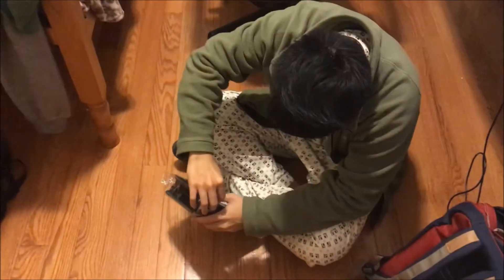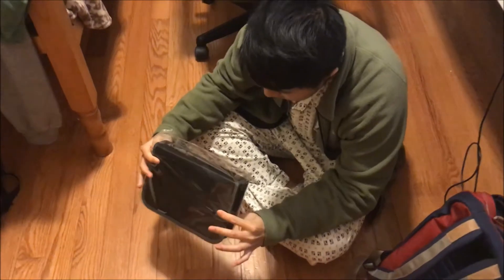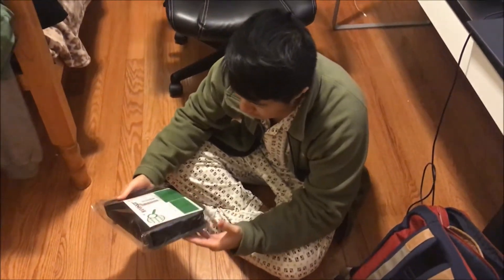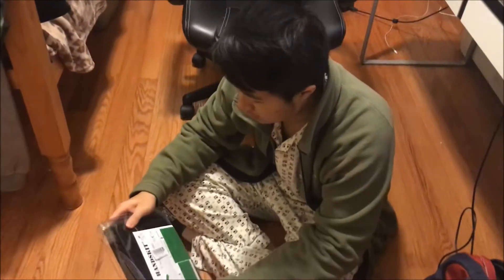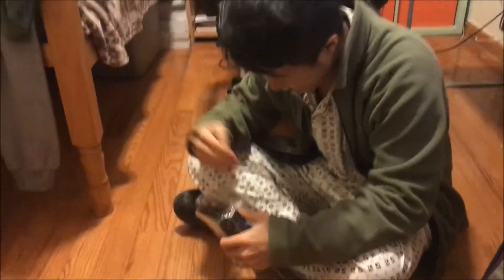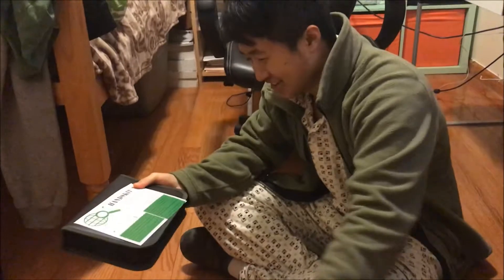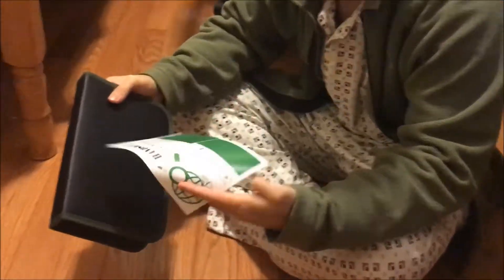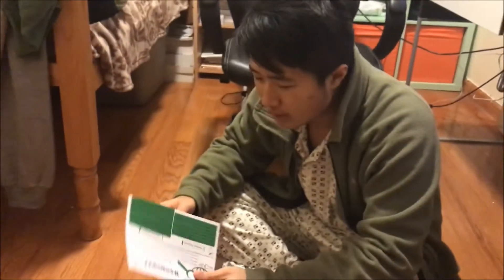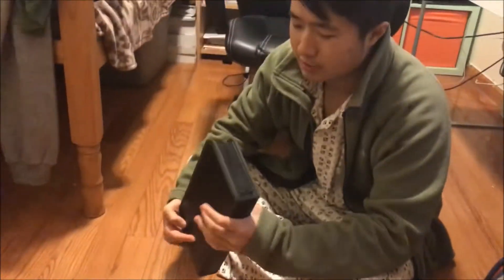Hey, what's up guys! We're here unboxing an electronics kit — a soldering kit — got it off Amazon for an amazingly cheap price, a little bit more than $10. Let's see what they got in here: they have a multimeter, a desoldering pump, a soldering stand with a sponge, wire cutters, electrical tape, and rosin. Pretty good stuff for just a little bit more than $10.